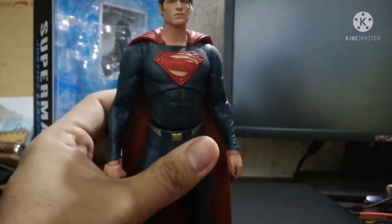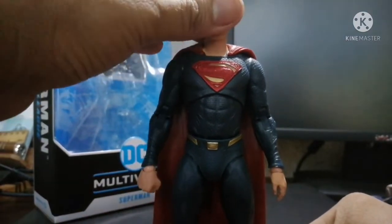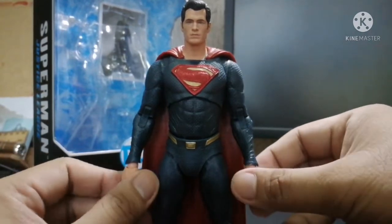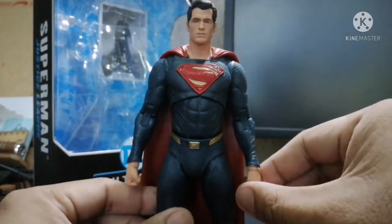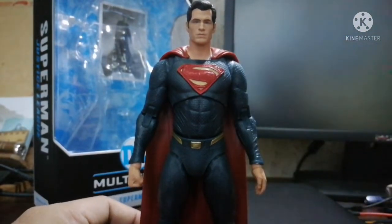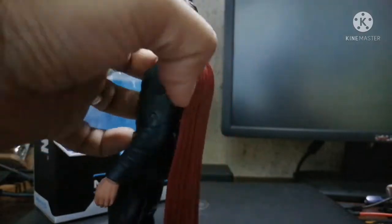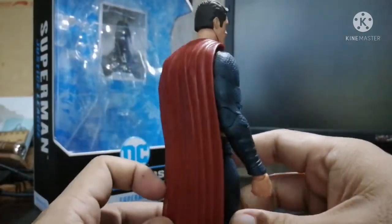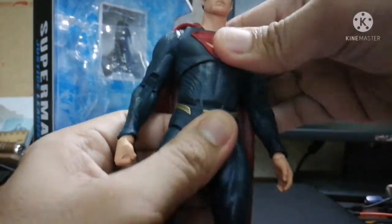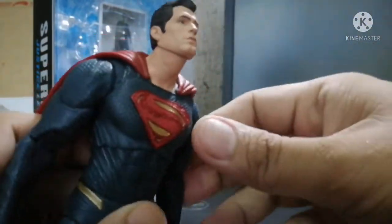There's a common problem with the feet on a lot of McFarlane figures. I've seen a lot of reviews where people also had problems standing or putting their figure in a standing position. But in any case, it's very wonderfully sculpted with great articulation.